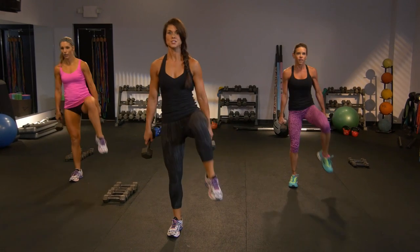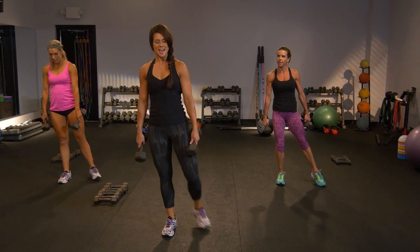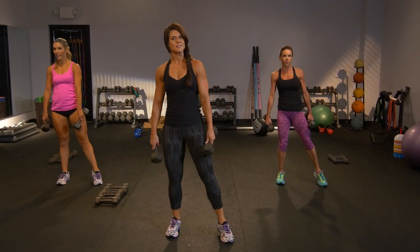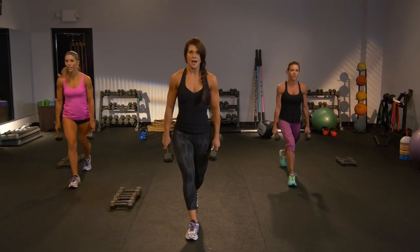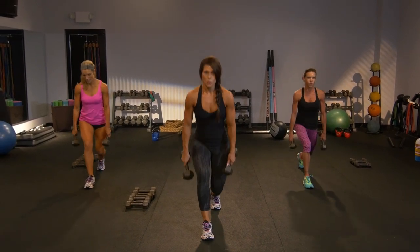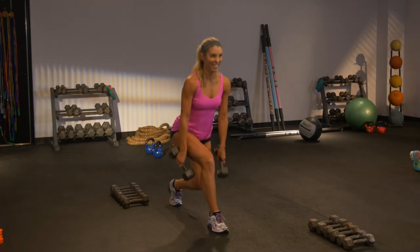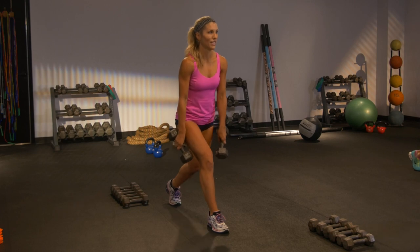Let's lunge. Do it now. Just what we did on the other side — can't cheat the left. Take it back, hold and lift. Up, down. Driving through the heel. You've got four. Pulse it now. Pulse. Drive top.